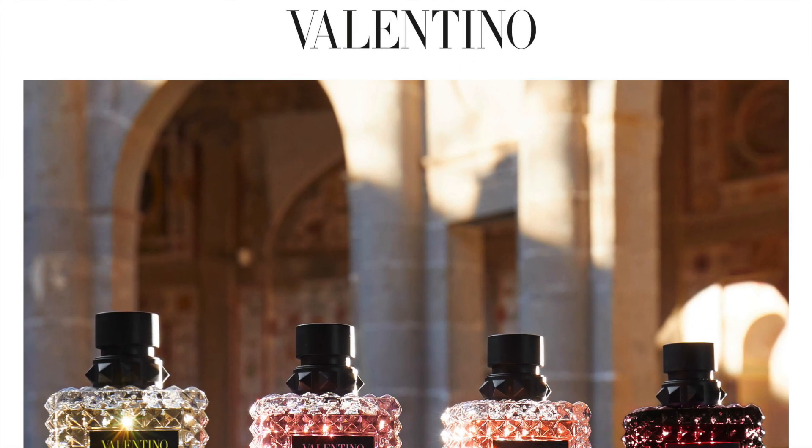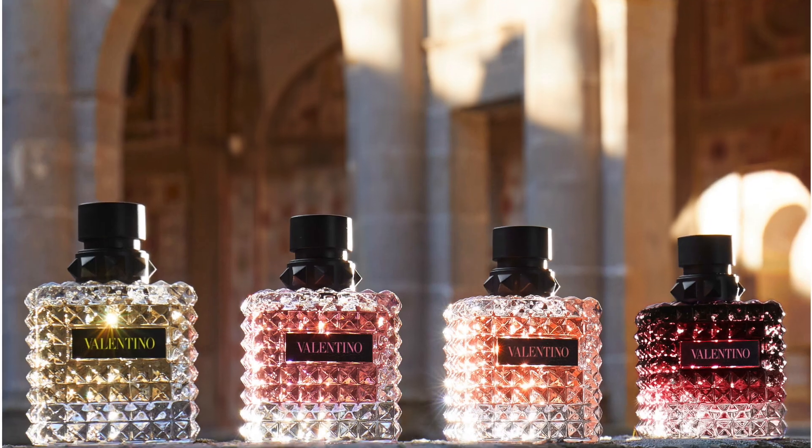Hey guys and welcome to today's video. Today's video is going to be my review on the Valentino Donna Born in Roma range. Just know that all of these fragrances are called Donna Born in Roma — I'll be saying Yellow Dream, Coral Fantasy, the Intense, and so on. I'm going to go in the order that these fragrances were released.